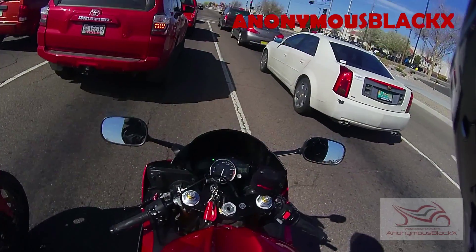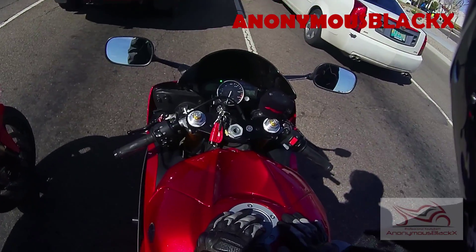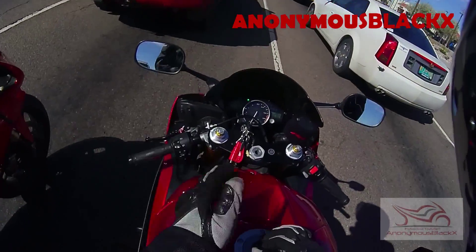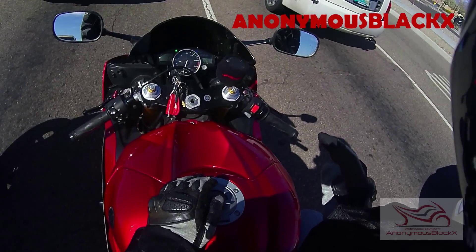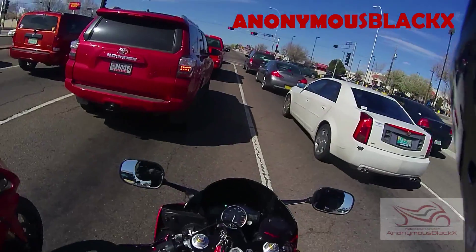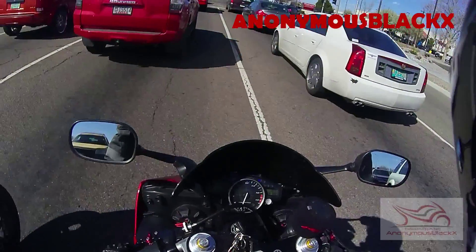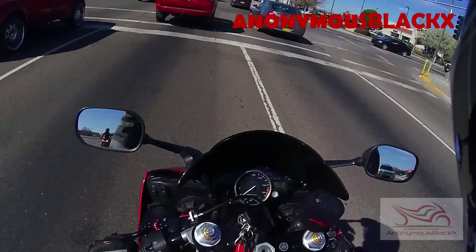It seems really rough when I'm doing it — you guys can see the bike jerking forward and backwards — but that's me being in the wrong gear when doing it. When you're normally traveling, normally downshifting or upshifting, it's not that violent. But me going into first while we're going fast makes it jerk a lot.